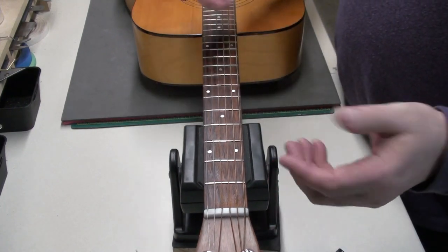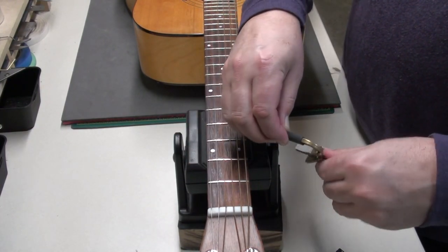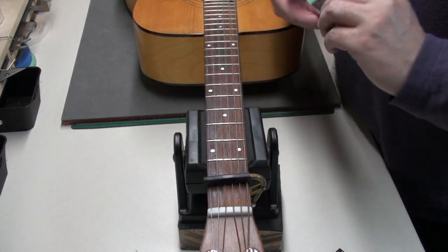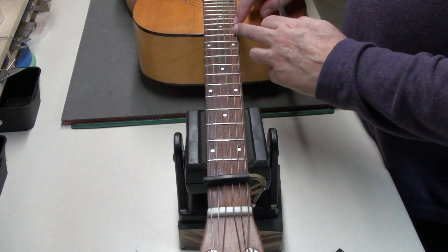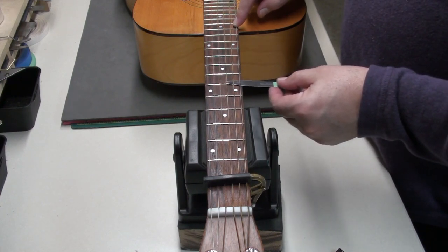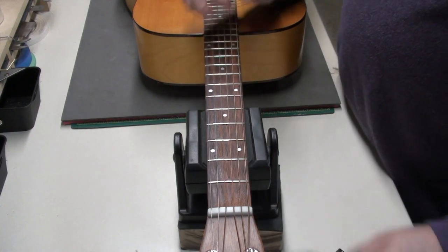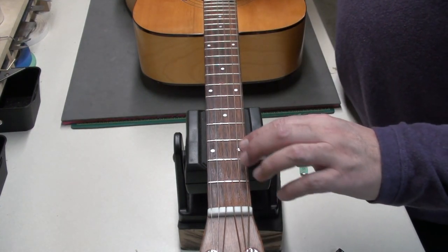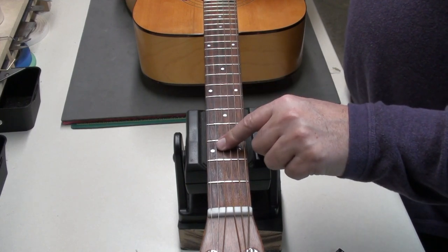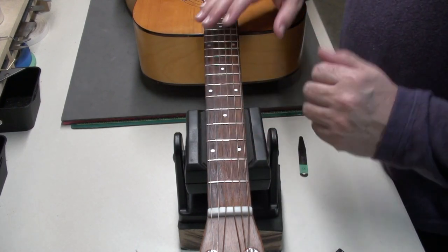Now I'm going to check the neck relief. I think it's going to be very nice — I'm expecting 10 thousandths or less at the seventh fret. With a capo on the first, I'll try the 10 thousandths feeler gauge, pressing down where the neck meets the body. I can't really get that under there, so I suspect we're probably in the six to seven thousandths range. That's pretty low, but there's no buzzing — so if there's no buzzing, why change it?